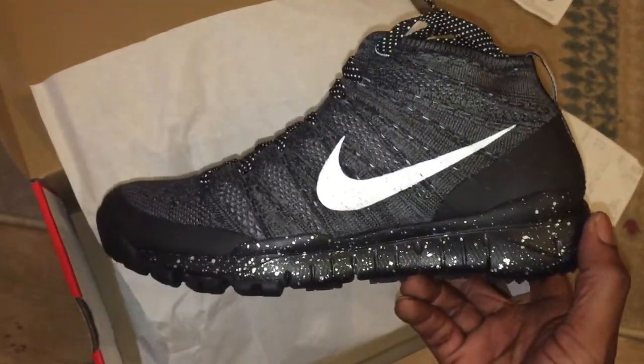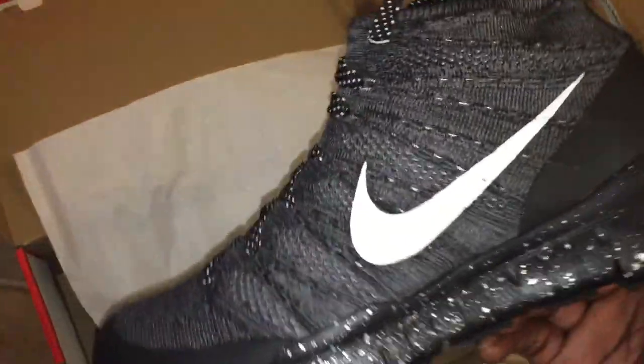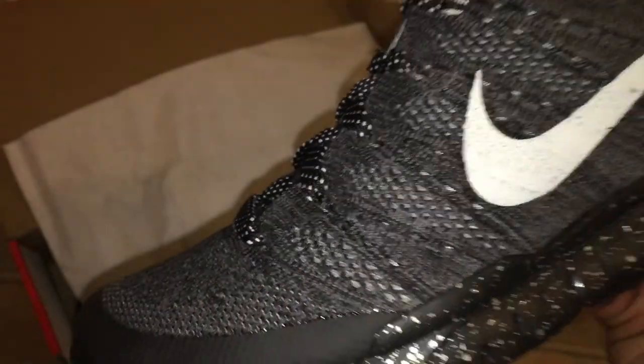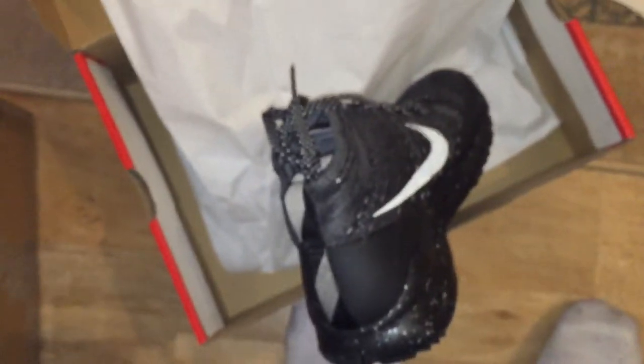What are your thoughts? Have you got Flyknits? I'm gonna do a full review because I think there's some fantastic detail on here — namely when I'm getting close, can you just see that Flyknit business? Anyway, signing out, see ya.